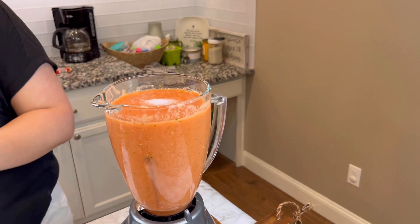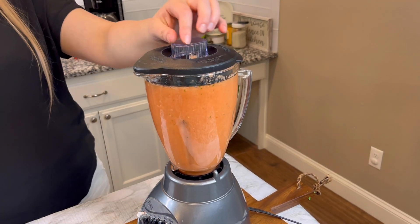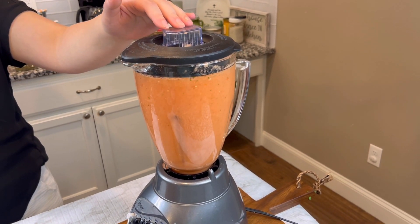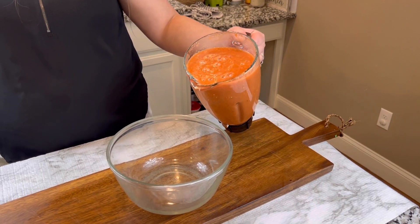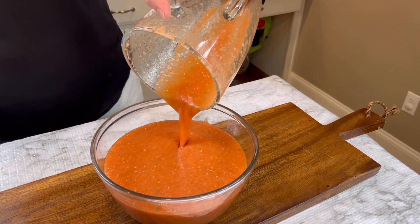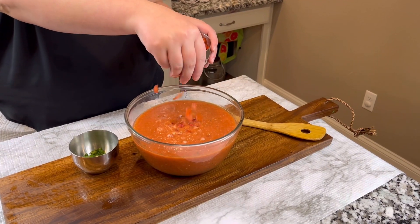Now we're going to add some salt and blend that again. You can add more salt if you try it and feel like it needs a little more, or if it has too much salt you can add some sugar.